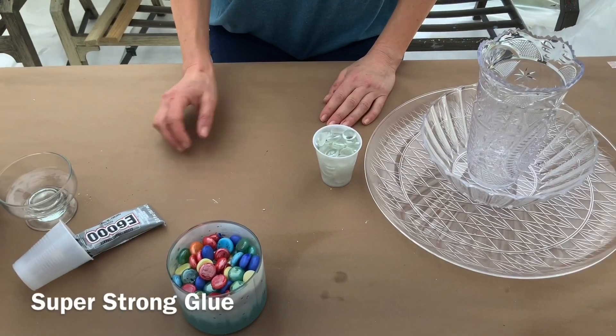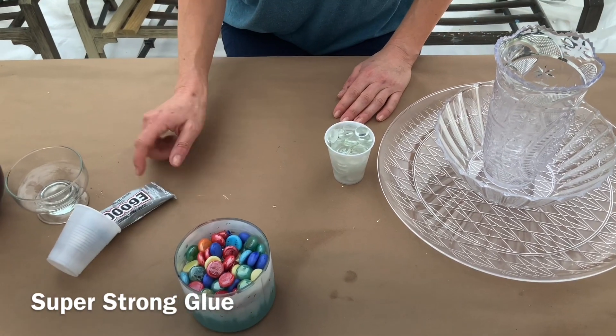So the materials you're going to need are the following. The first thing you're going to need is some really strong glue. I like E600.